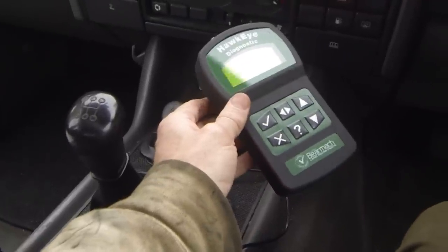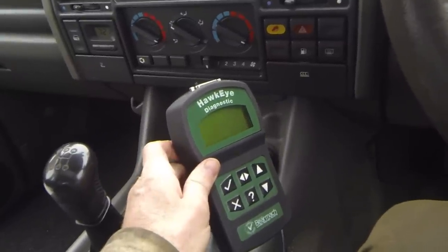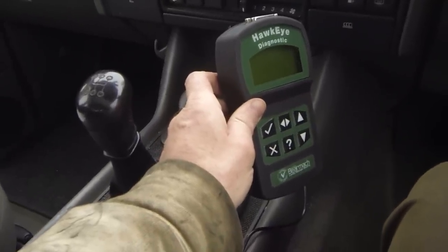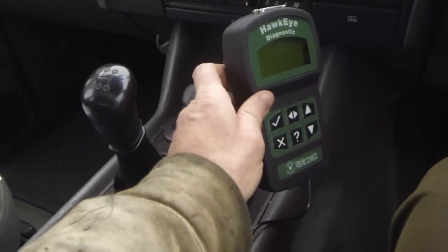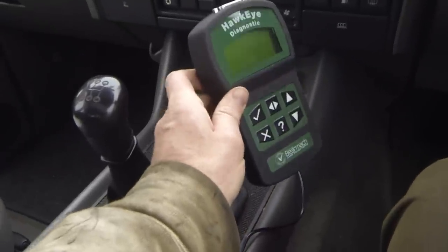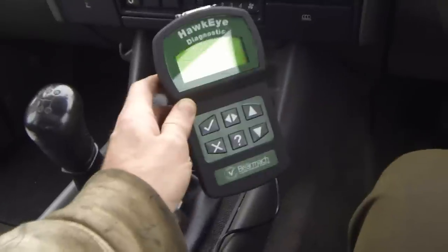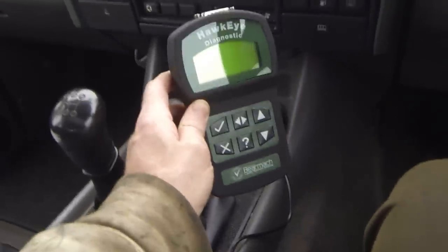There's another one you may hear about called EOBD2. My understanding is it's a marketing term for a specification that doesn't adhere strictly to the OBD2 standard — the E in that case stands for 'enhanced', not European. But in the case of the Land Rover TD5, it uses the EOBD European OBD standard, which I believe is the same as OBD2.